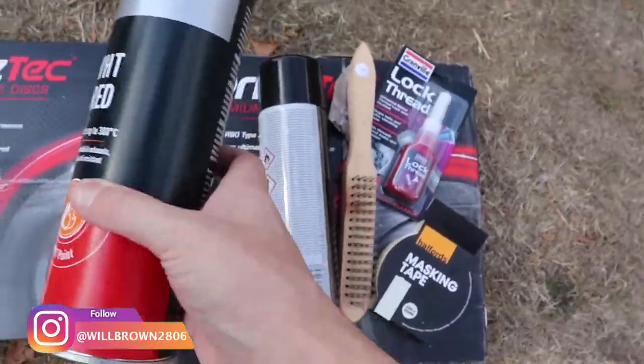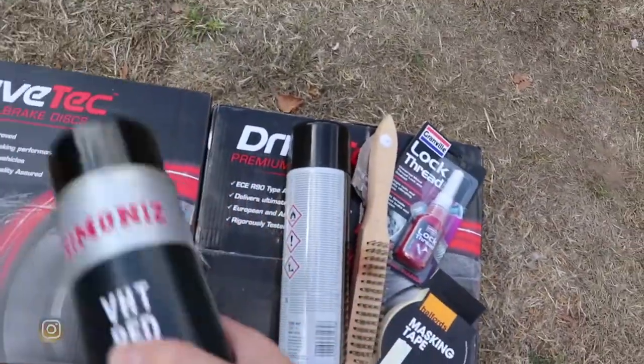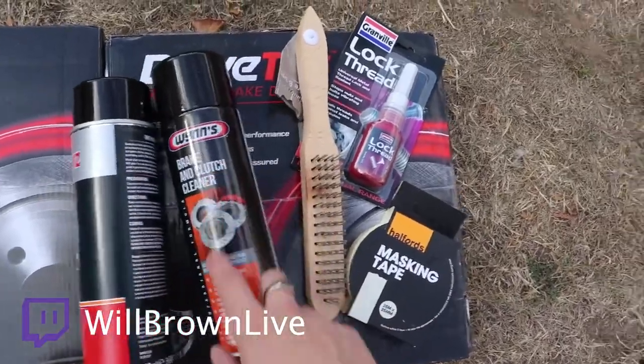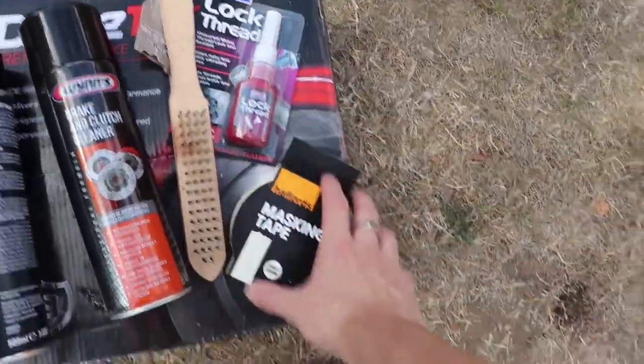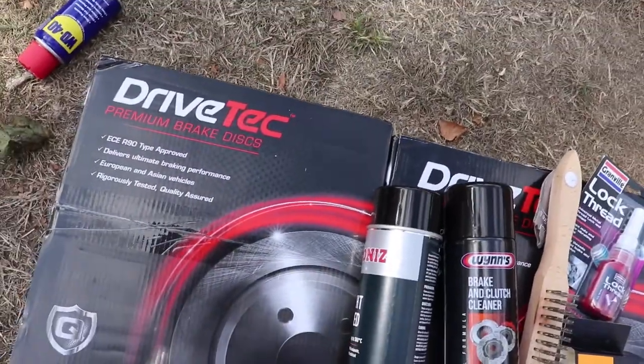So as you can see we're going to go for the red calipers — I think that looks really nice on the black car. This is the high temperature paint. We need to clean them all off first, that's what the brake cleaner is for, and then these are for the bolts to make sure they don't come undone, and some masking tape as well. But first we need to change the discs.